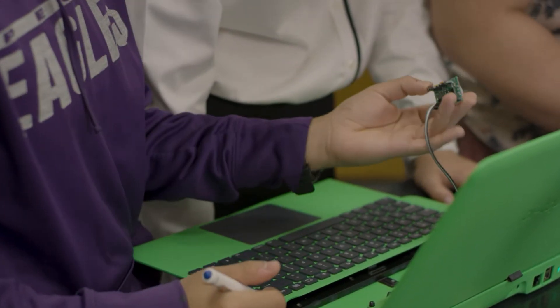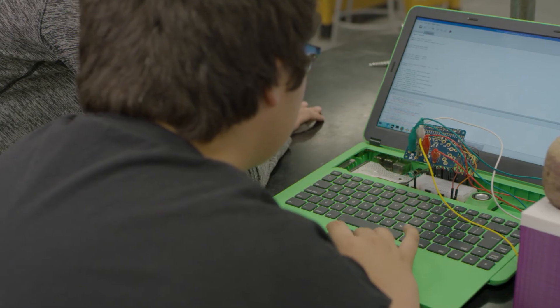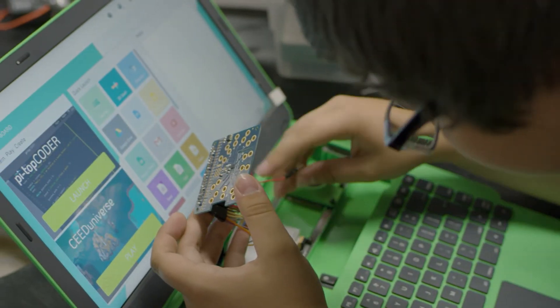The most fun of working with the PI-top was collaborating with my friends, getting the modules done, and finally seeing each project that we worked on come to life. It's such a great invention, and I think it could really revolutionize the way kids think of computing.